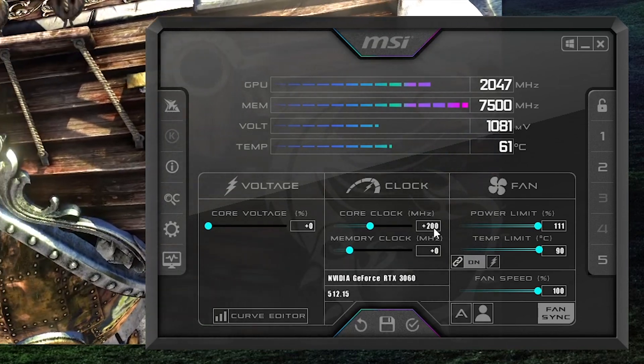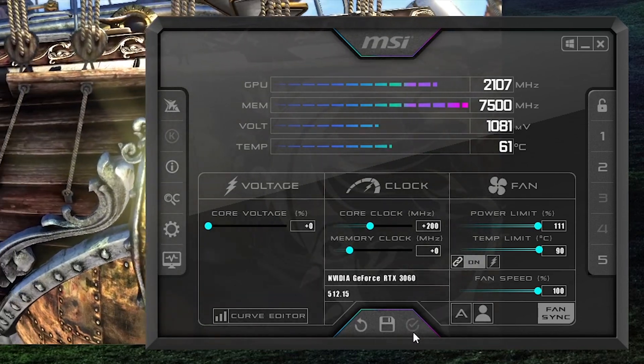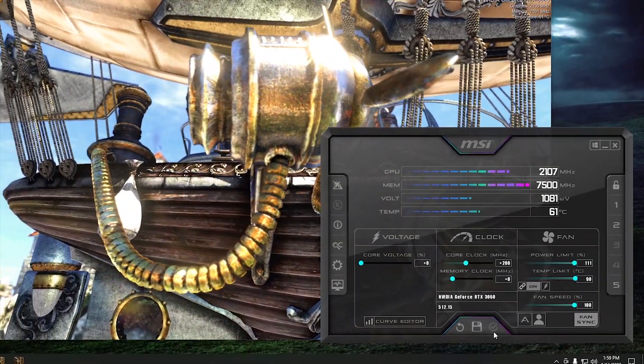I found this GPU is stable at 200 MHz overclock in Heaven and will run that solidly. However, you don't want to stop at the benchmark — fire up your favorite games and play for a bit to check stability in-game, because a benchmark doesn't stress the system the same ways a game would. What I found is that at 200 MHz it would crash pretty often in games, so I had to lower it down to 180 MHz where the core became pretty stable.